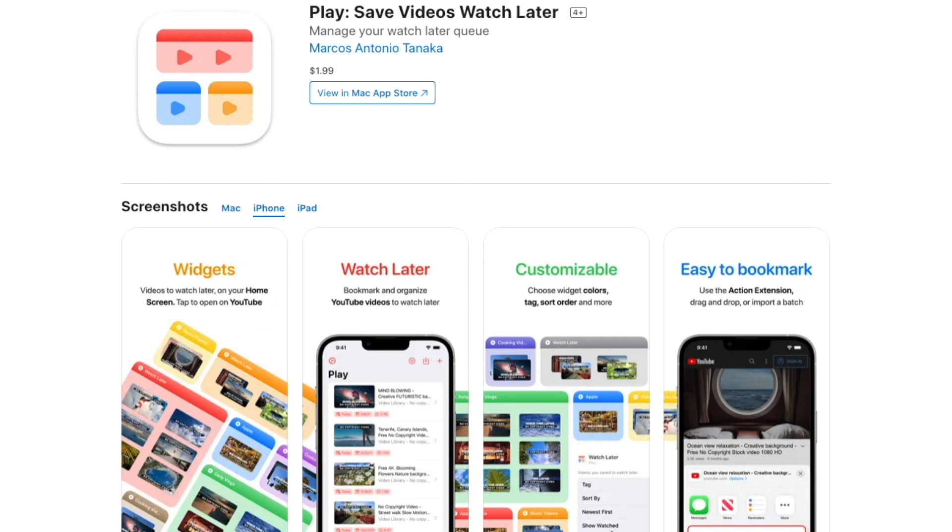I'm super excited because it's a really cool app and finally there's a proper way to save and bookmark YouTube videos. I don't really use the save-for-later feature on YouTube — it just doesn't work for me — but this I'm going to be using a lot. The developer is not paying me for this; I just make videos about apps, and this one looks so fun it'll probably be one of my top apps of 2022.